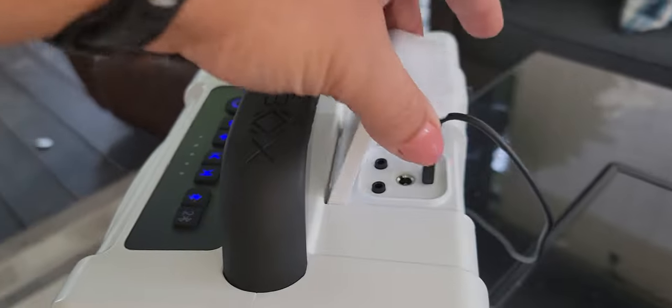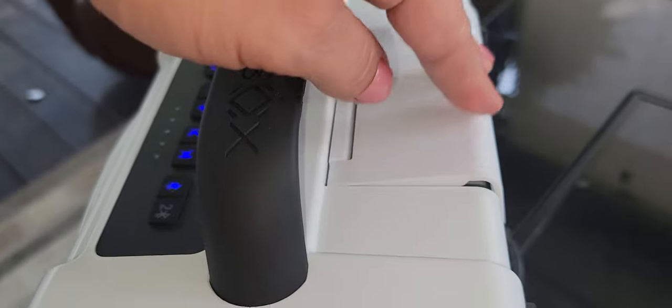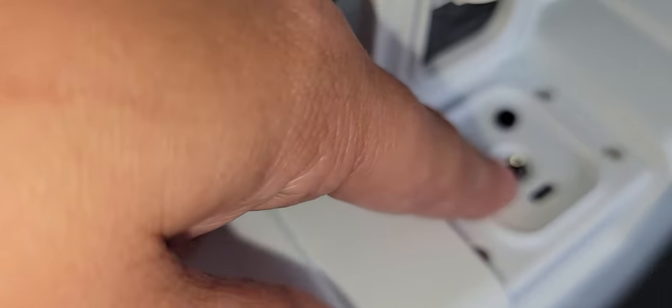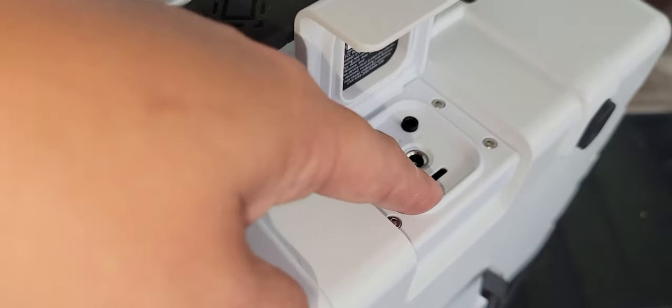This is the flap, so you'll want to make sure that if you're in a water situation, this is closed. It is waterproof rated, but only when this flap is closed. Inside here we have an aux cable, a mic cable, and this is the charger port right here.